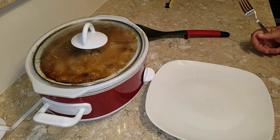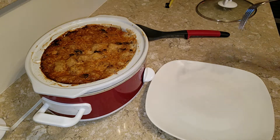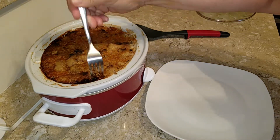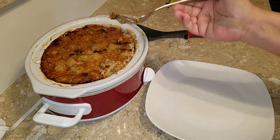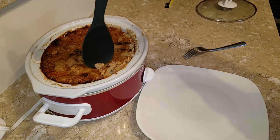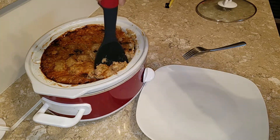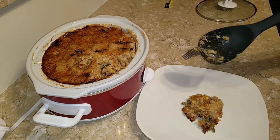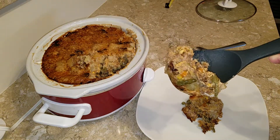We're back — it's now five to six. I turned this off about two hours ago because it was really bubbling. The instructions were really just to heat everything through, and everything in here was already cooked. Let me dish up a bowl and give you a little taste test. If you remembered to bring a plate, come on over and help yourself — no such thing as guests here, everybody's friends and family, serve yourself. Can you see that? Doesn't that look delicious?